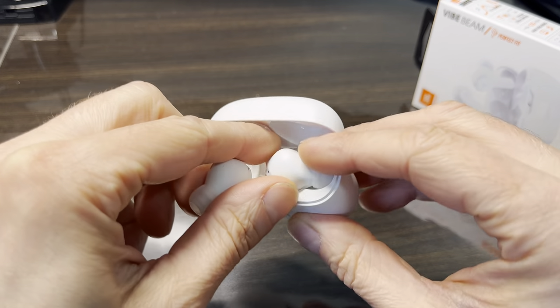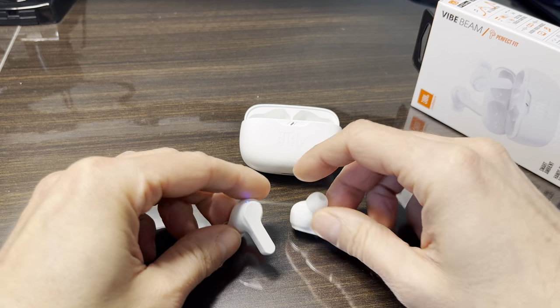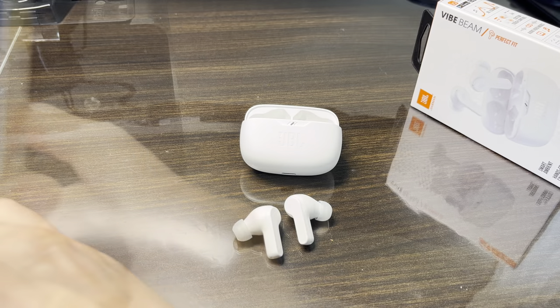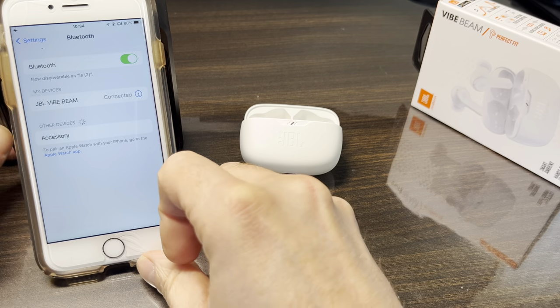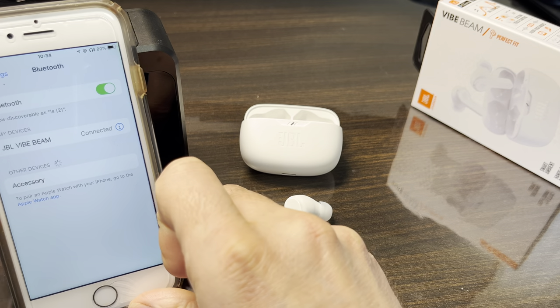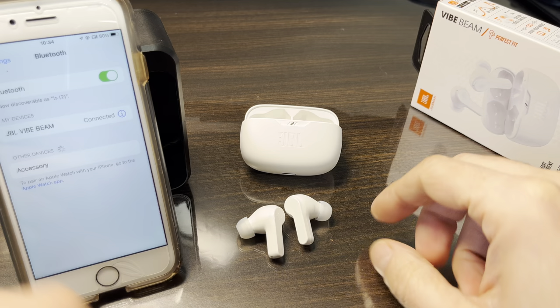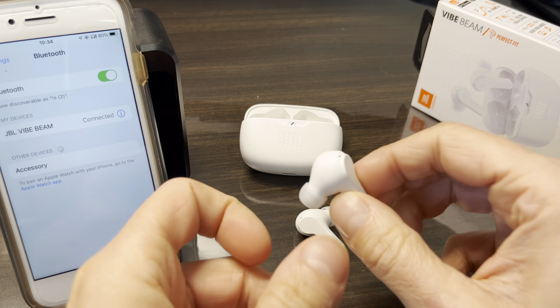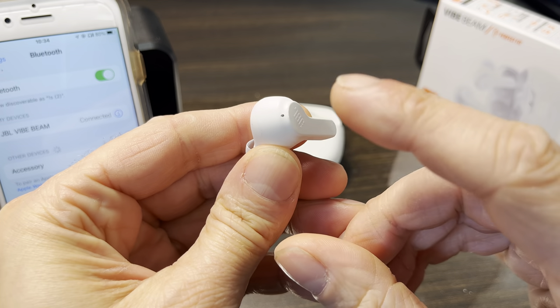The first thing to do is take both earbuds out of the charging case. On my iPhone, you want the JBL Vibe Beam to appear only once — if they appear twice in your Bluetooth list, you should delete both entries. We'll look at that later.